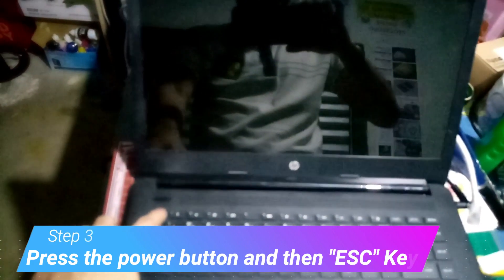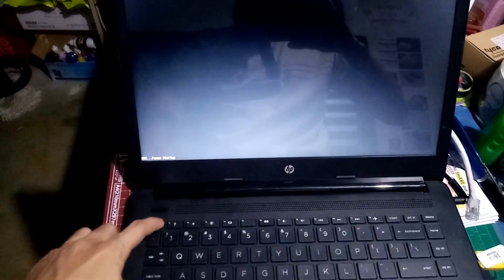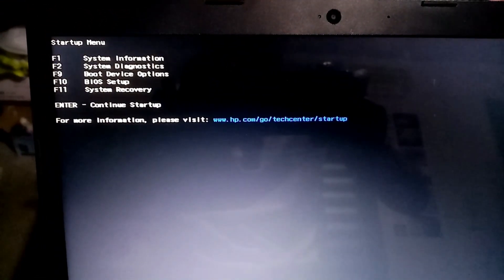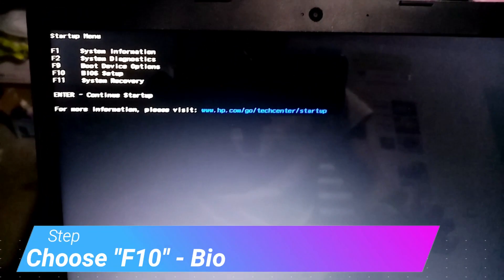Then just press the power button. Then press the escape key simultaneously, so that we'll be able to go into this laptop's BIOS. Choose F10.